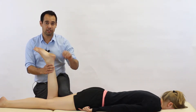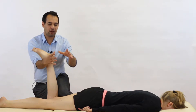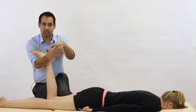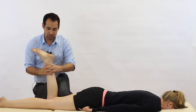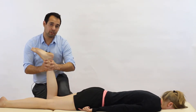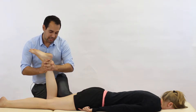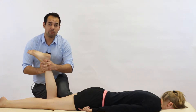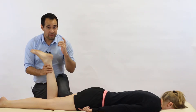The Apley's test consists of two components. The first is the distraction and the second is the compression. For the distraction, we're going to have both of our hands in a C shape with the fingers interlocked and the thumbs interlocked at the back. We're not going to grip too hard — just keep it nice and soft so we don't irritate our patient. From there, we're going to distract the tibia relative to the knee joint by pulling up, then internally and externally rotate the tibia on the knee joint. We ask our patient how it feels and look to see if it's particularly painful.